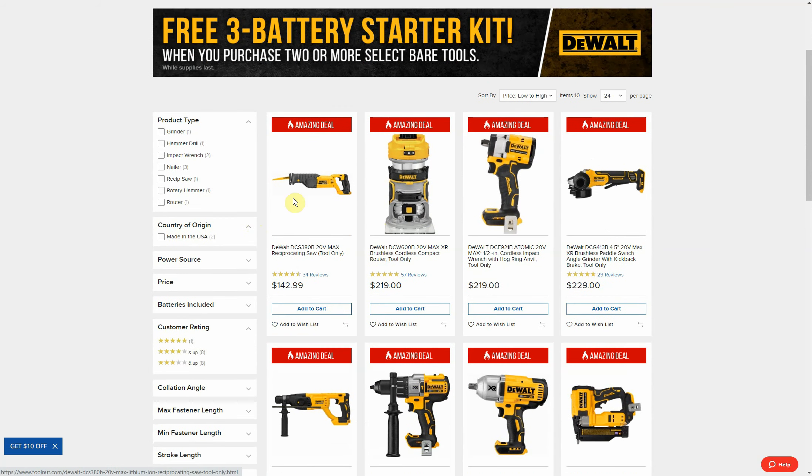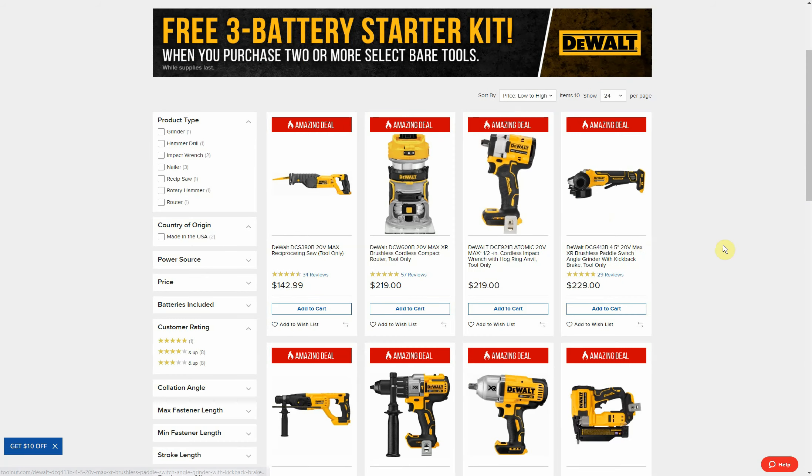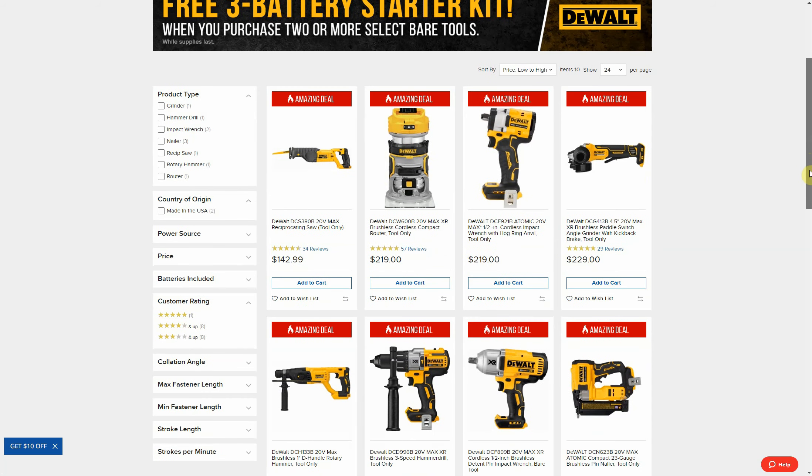The only one specifically that was lower on Home Depot was the reciprocating saw. It's listed here as $142.99 — this is the OG reciprocating saw, it's probably been around for 10 years and it has a brushed motor in it. It still works fine but it's older and not as valuable as it once was with all the brushless tools available. If we pull it up on Home Depot's website, they're only charging $119 for it — quite a bit cheaper. That was the only example I saw where Home Depot was cheaper.